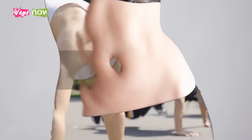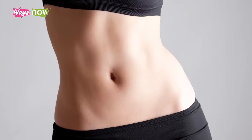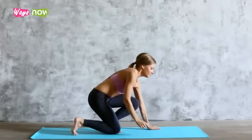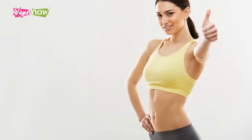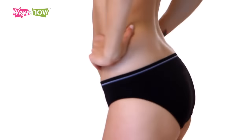Getting a flat stomach in a month at home won't be easy, but it's doable. All you need to do is follow this program to the best of your ability — no cheating. If you're ever feeling discouraged, think that it will all be worth it. For the best results, combine this program with a healthy, portion-controlled diet. Soon enough, you'll have the abs you've always wanted without ever having to spend time at the gym.